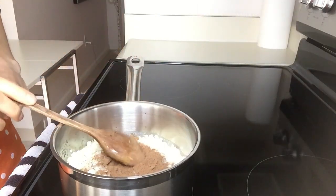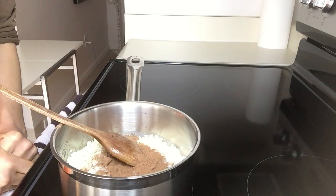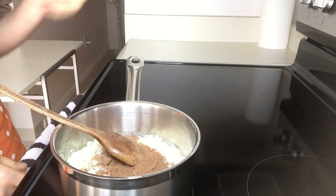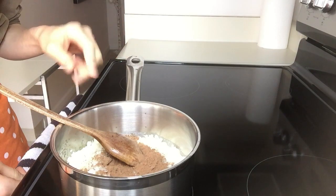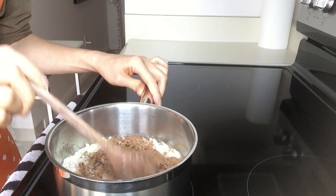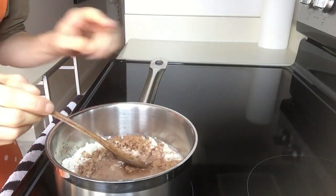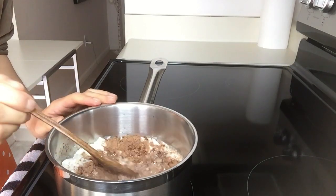I'm going to initially bring this to a boil, and once it starts boiling for about a minute I'm going to simmer it on medium-low. Usually I do this for about 10 or 15 minutes. I'm just continuing to stir this — and first of all, this smells incredible, it smells like hot chocolate.